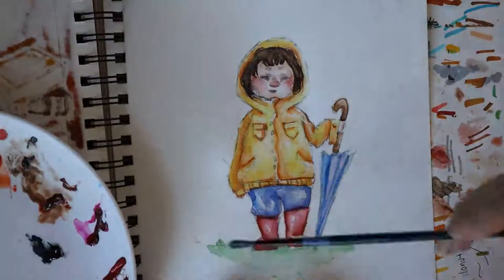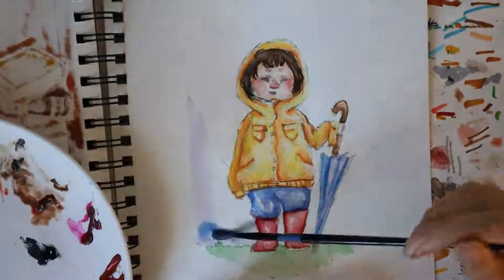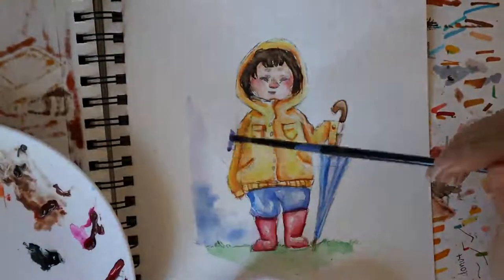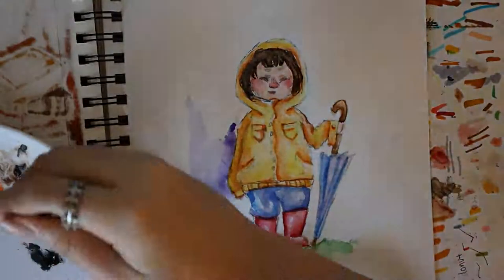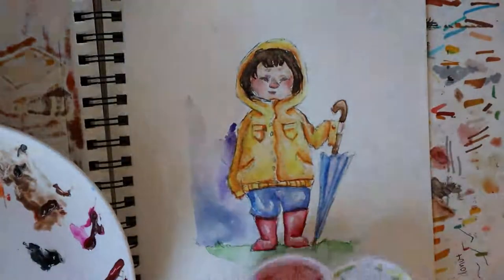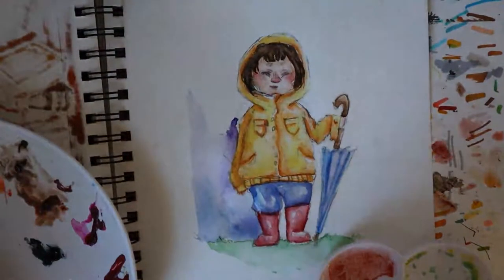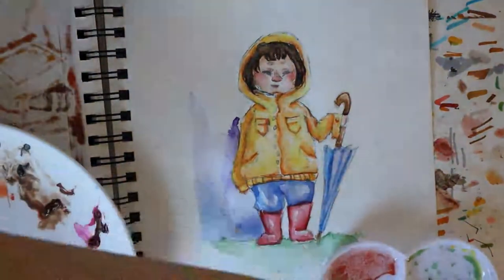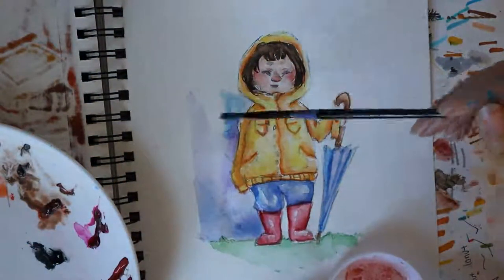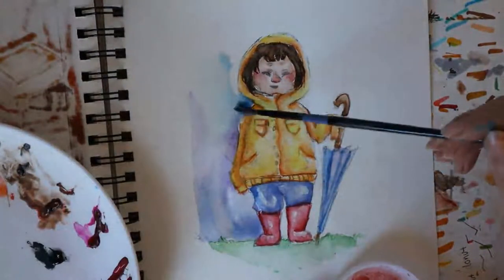Now I started on the background. I wasn't really sure what I was gonna do with it. I ended up splotching a bunch of colors together and mixing them — I used different things like purple, blue, green, and yellow, and just let them mix by themselves. One problem I came across was that my paper was bending, making all of the color pool up in one area. I probably should have taped the drawing down but I was lazy.